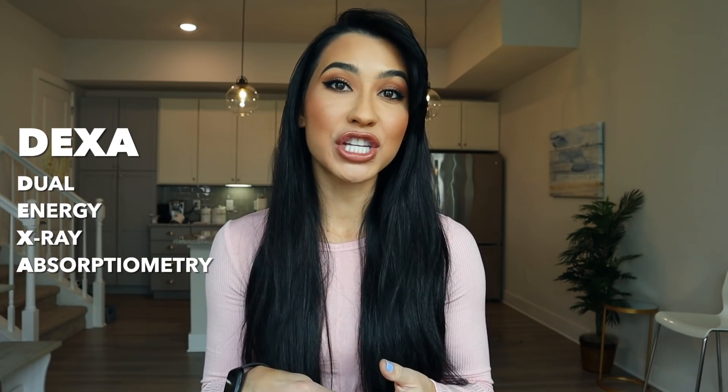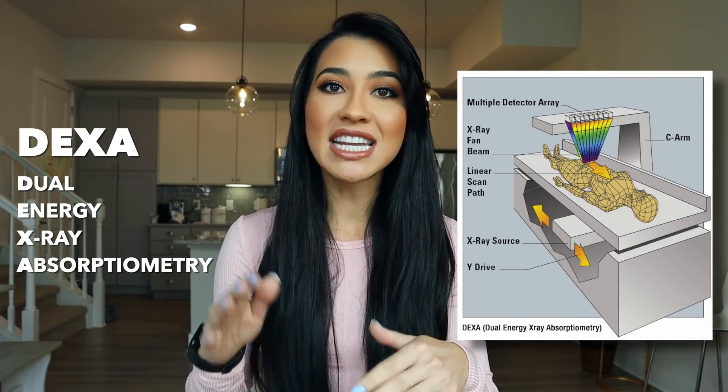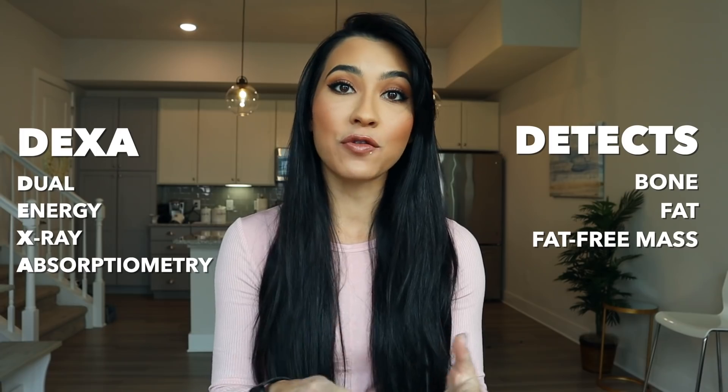Just really briefly, I'm going to tell you what a DEXA scan is if you're not familiar. DEXA stands for Dual Energy X-ray Absorptiometry. It is a three-compartment model that shoots low dose radiation to detect different parts of your body — bone mineral content, fat, and fat-free mass.